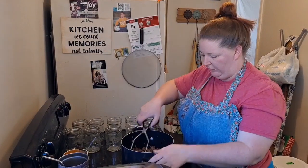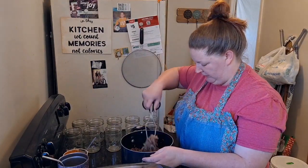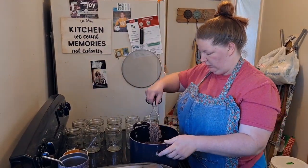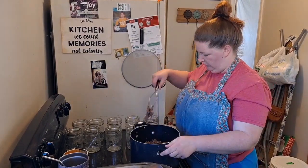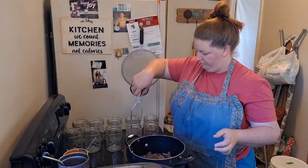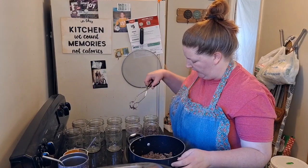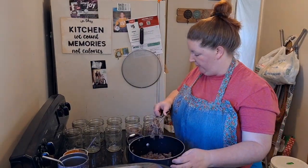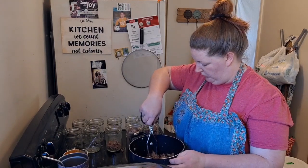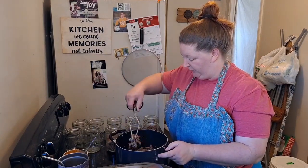I don't know if you see this making more than 10 jars — I don't even know how much it'll make. But I'm not going to pack this in tightly, I'm going to just loosely pack it. I'm not sure if this will still come out like pulled venison or if it'll come out more like ground beef. I mean, it's pulled now, so I can't imagine why it wouldn't. But I'm of average intelligence, so there's a ton I don't know.